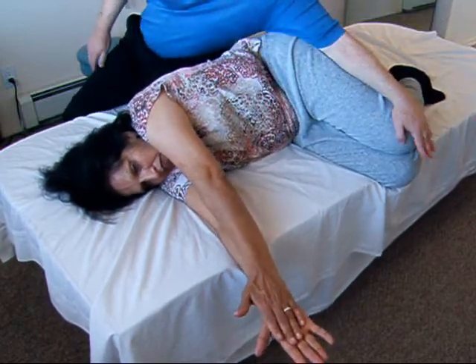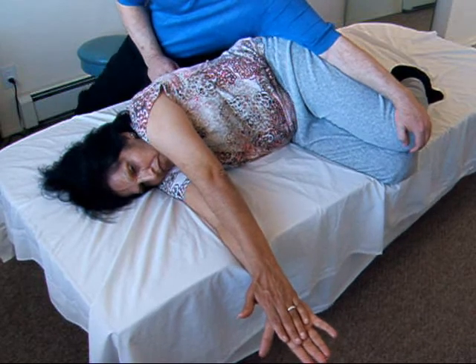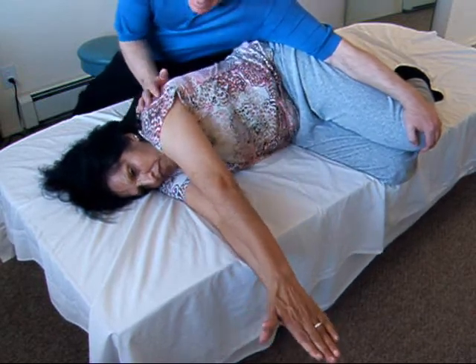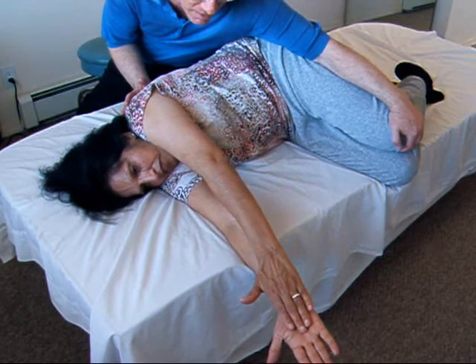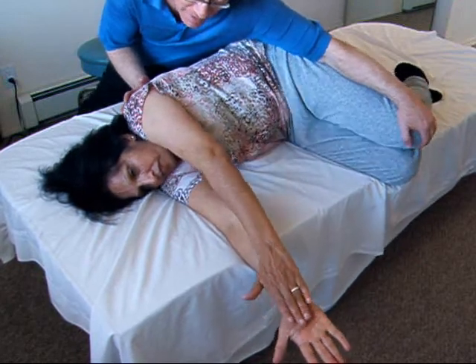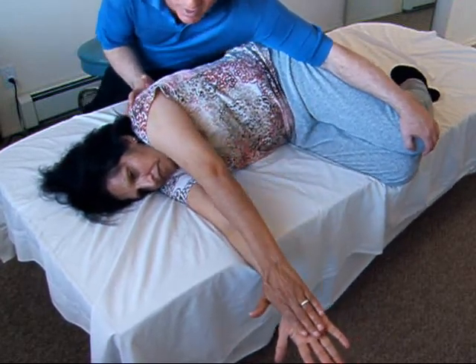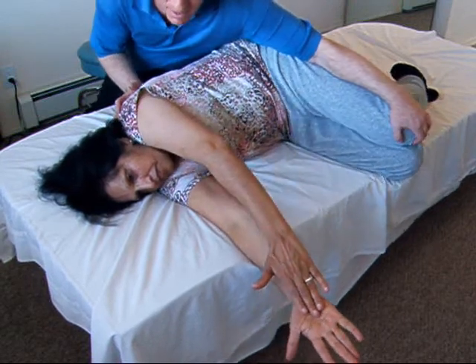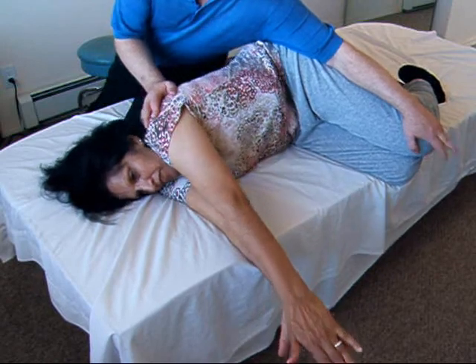Let's start this way — push this knee forward against me and relax, push again and hold. Now pull this back against me and relax a little, and repeat. Now push this forward as you pull back here — there's your twist. Feel it, relax, and do it again. Relax. Nice — now this forward, this back.